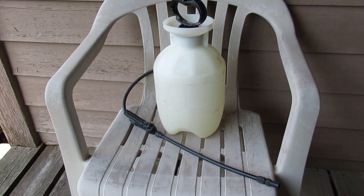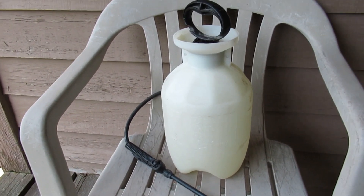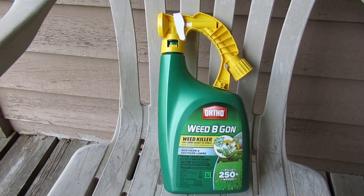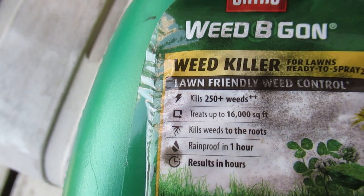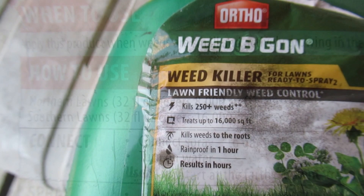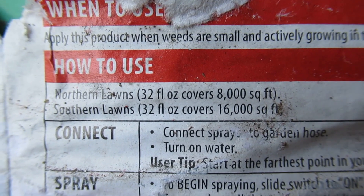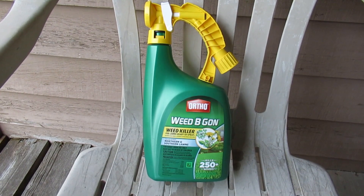Well, here's an example of a pump-up one-gallon sprayer, which is useful to spot spray weeds or other things. So it's a good question. This particular sprayer is 32 ounces. I look on the back and it says 16,000 square feet, but let's look at the fine print. That 16,000 was for a southern lawn, but if you have a northern lawn like me, this is really set up for 8,000 square feet.